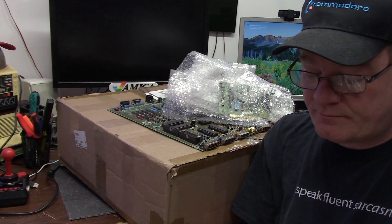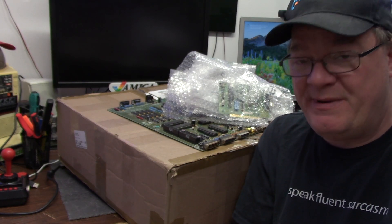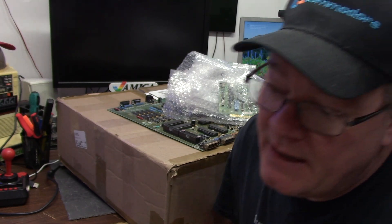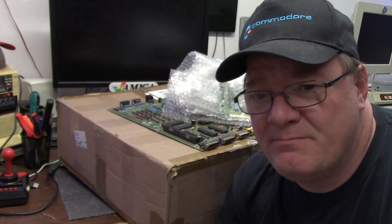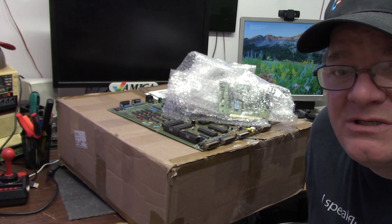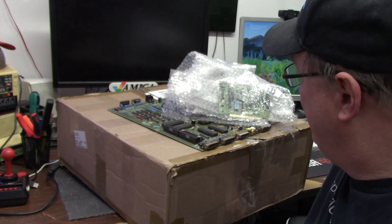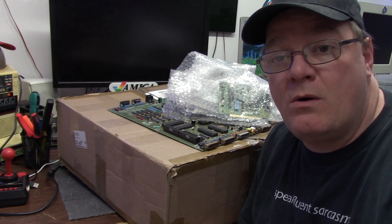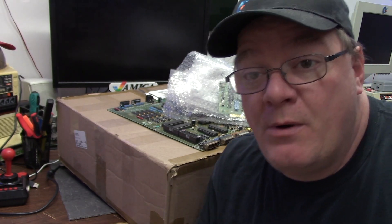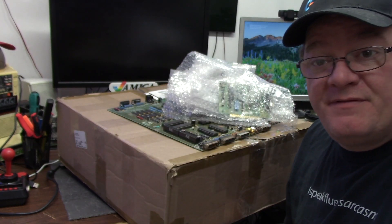Upon purchasing the Toaster, the seller sent me an email and asked if I was me. I said yep. Long story short, he has an Amiga 2000 board that looks like it just left the Titanic. I told him: if it's super screwed up I don't know if I can fix it, but I'll give it a whirl — as long as you let me do a video on it. So here is the beginning of that video.